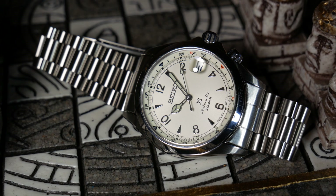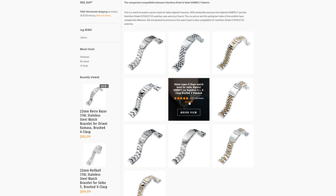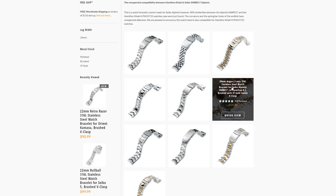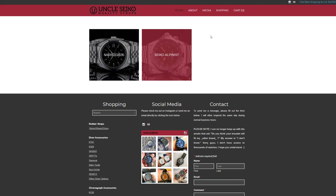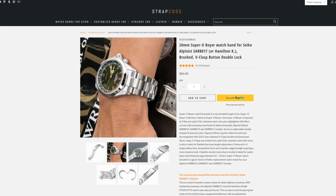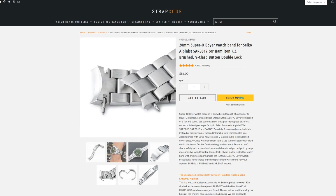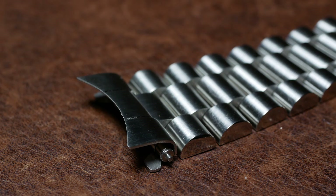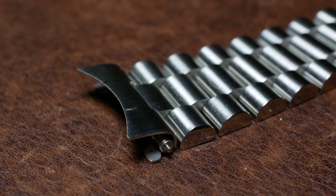Currently, Strapcode sells two types of bracelets: an Oyster and a Jubilee style, while Uncle Seiko has a President and a Beads of Rice style bracelet. The second thing is price. Strapcodes are generally more, ranging from $86 all the way up to $160 depending on what you're looking at, while the two Uncle Seikos are less, at $69 and $74 respectively. That leads to number three, perhaps one of the reasons for the price difference: all Strapcode bracelets are listed as having solid end links, while Uncle Seiko's are all folded. So just bear that in mind while you're shopping around.